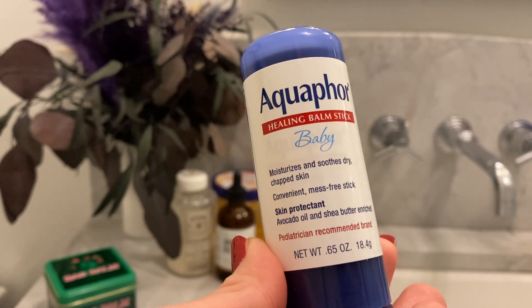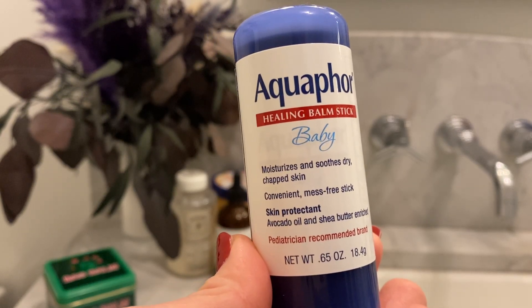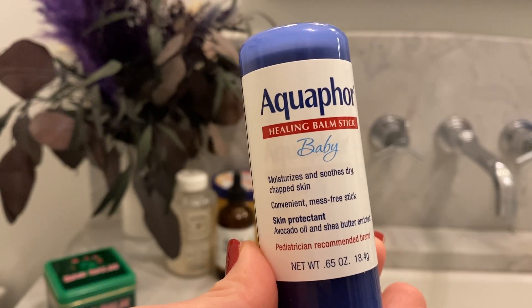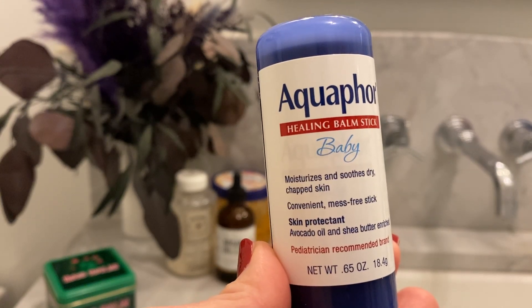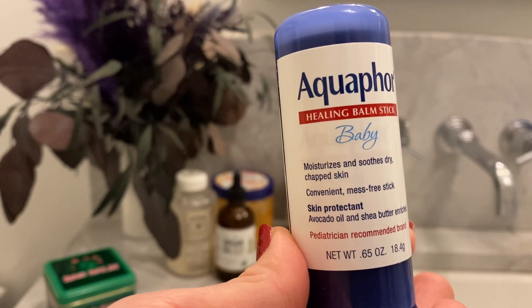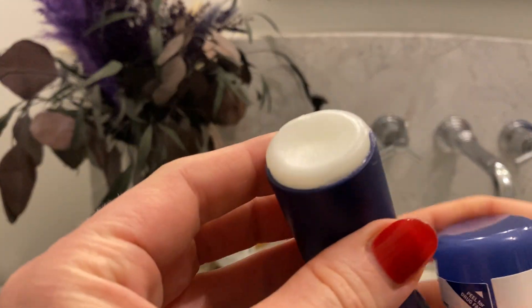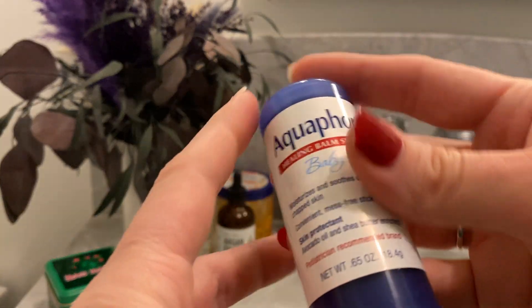This is Aquaphor Healing Balm, and I always have this in my diaper bag whenever I leave the house. It makes it very easy to apply when you're on the go — whether you're in the car, in the grocery store, or in the bathroom. You don't need to be sticking your hands into a jar of Aquaphor. All you do is apply it with a stick, and that is it — amazing moisture, very easy to apply.